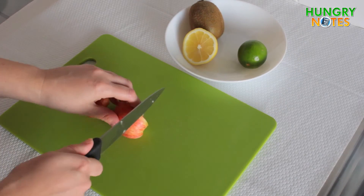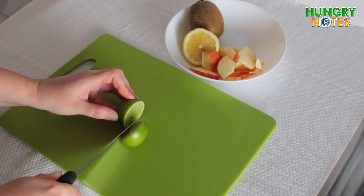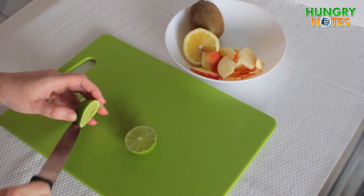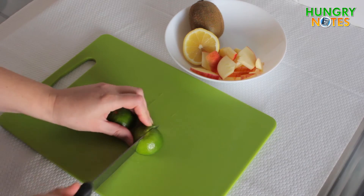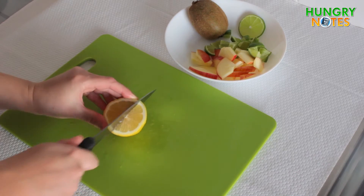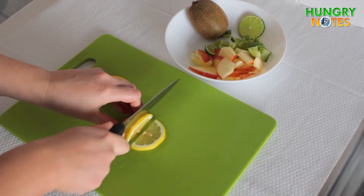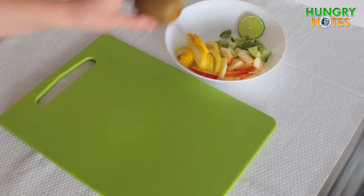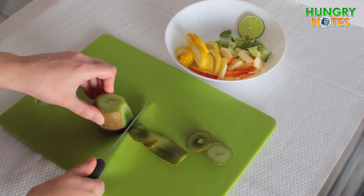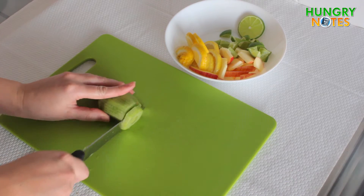For white sangria, slice the apple. Cut a nice circle of lime for decoration, then slice the rest of it. Cut the lemon, peel kiwi, and slice it as well.